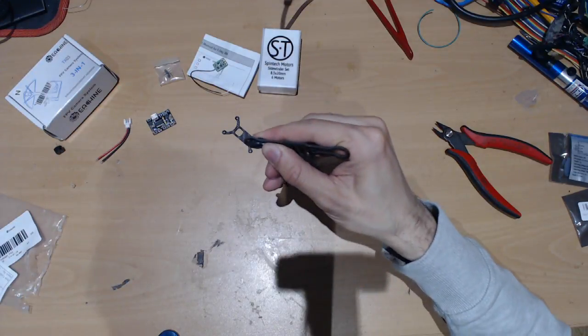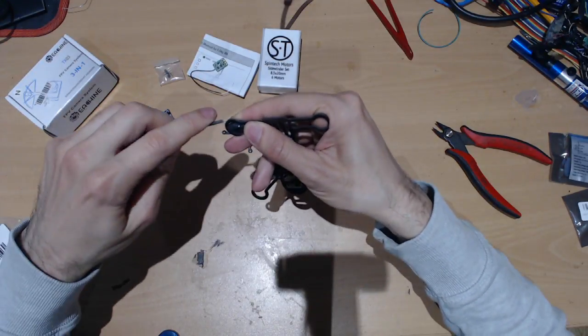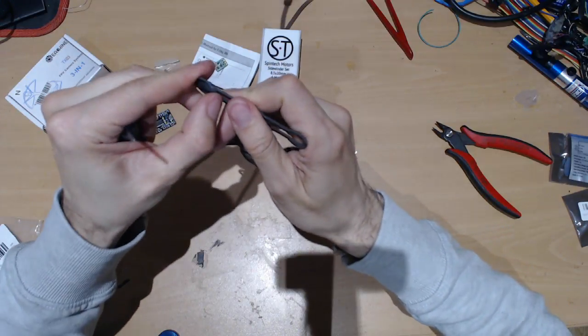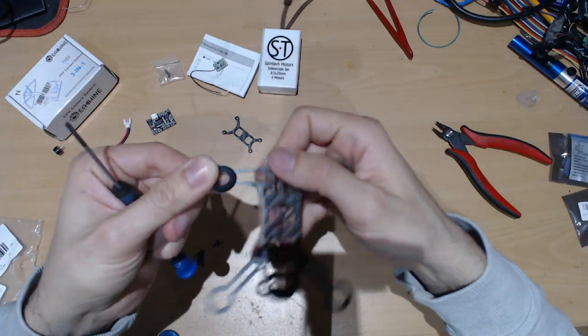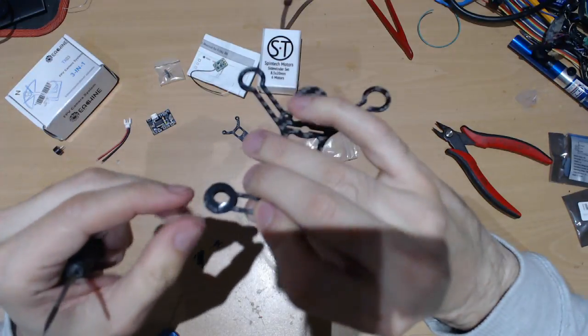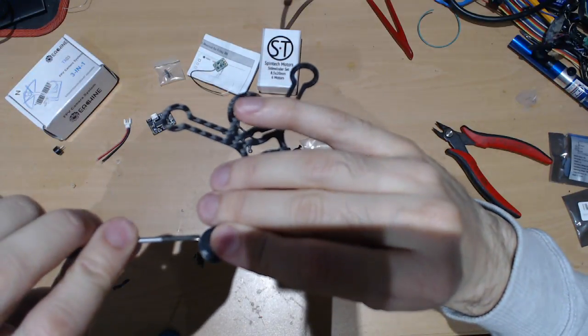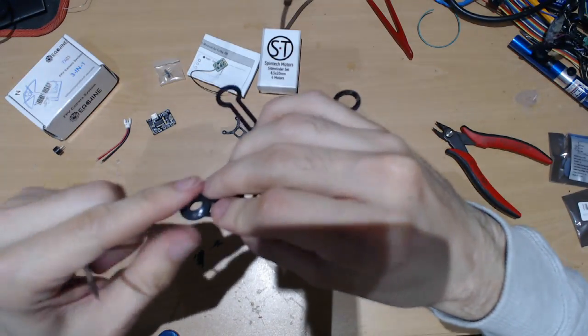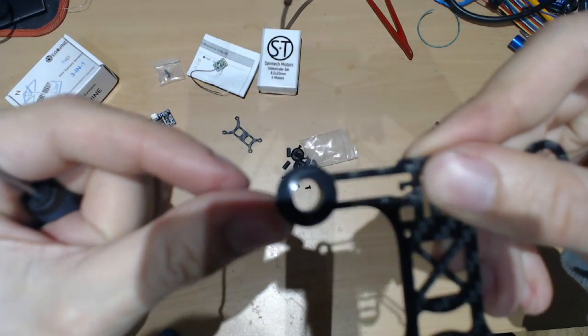It's better if you get a screwdriver to help you to push it inside. This is pretty good-ish.